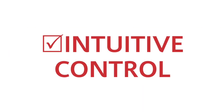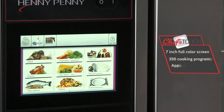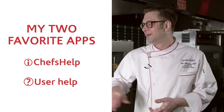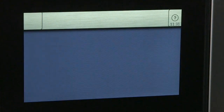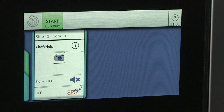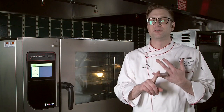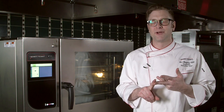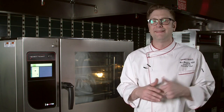Intuitive control. From cooking to cleaning to service, there's an app for your needs. My two favorite apps: Chef's Help and User Help. Chef's Help — no better way to communicate to frontline employees. Put your pictures, put your recipes, any direction specific to a program or process right there, and they have to acknowledge it every single time.